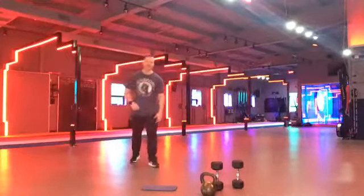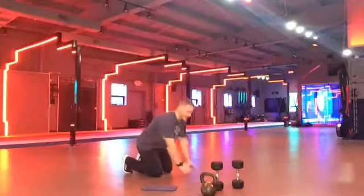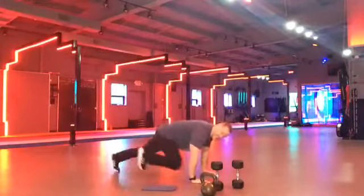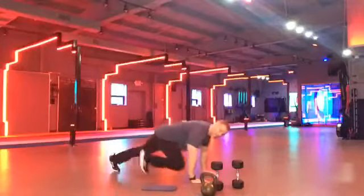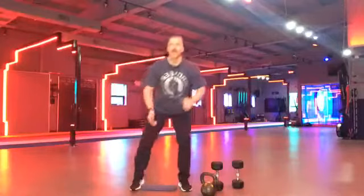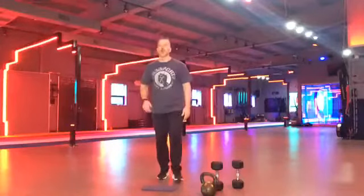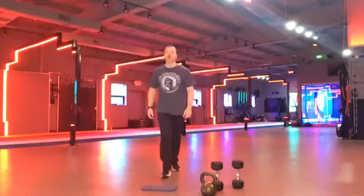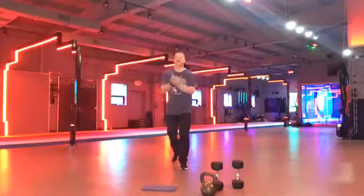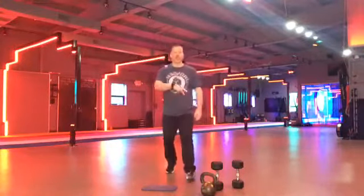All right. Back down to the floor. Mountain climbers. In three, two, one, and go. Boom. Boom. Try to get those feet moving. Keep the chest up a little bit. Get those knees towards your chest. Come on, you got it. Shoulder blades down and back. Yes. Come on. Keep pushing. You got it. Everything you've got. Try not to look all the way down. Keep the head up a little bit. Let's go, Robin. Let's go, John G. You got it. Keep pushing. Almost there. Two, one.